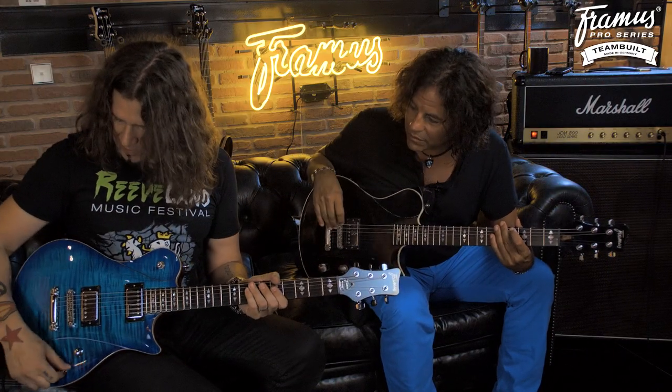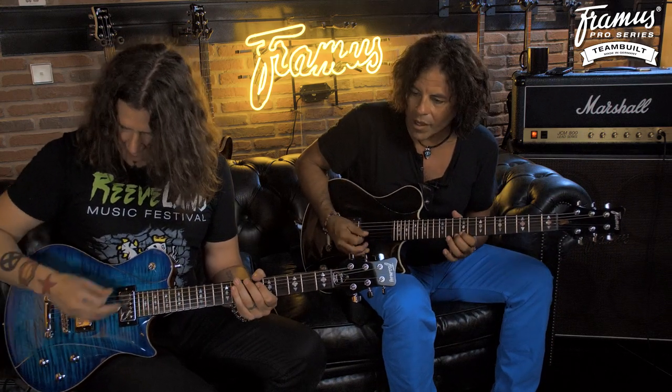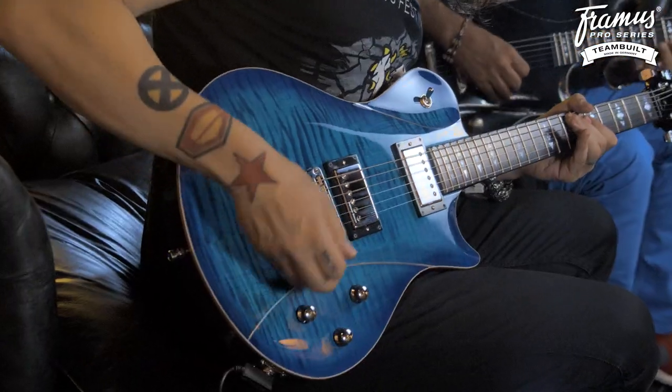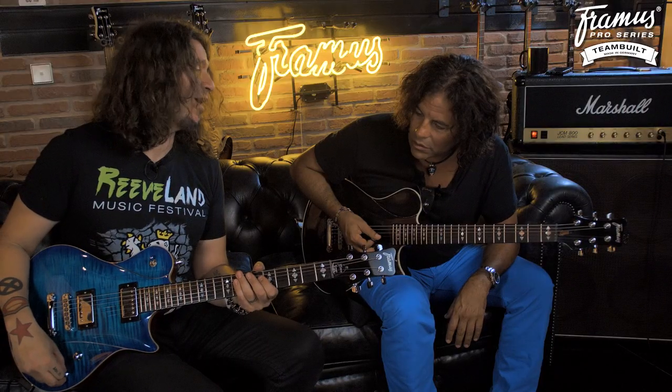So this is two volumes and a tone. The top volume... two volumes and a tone, and it'll probably — push/pull, you can split the coils, man! I've been doing that a lot lately.